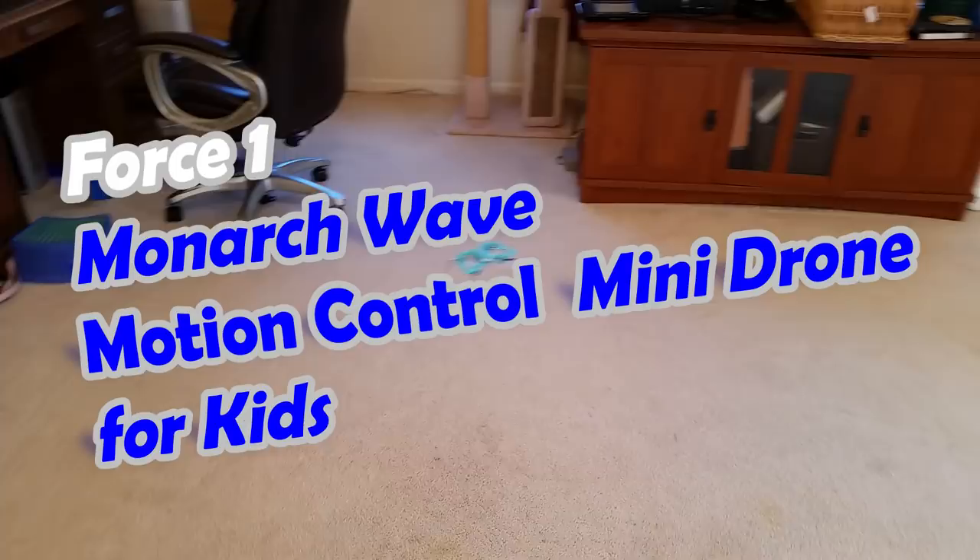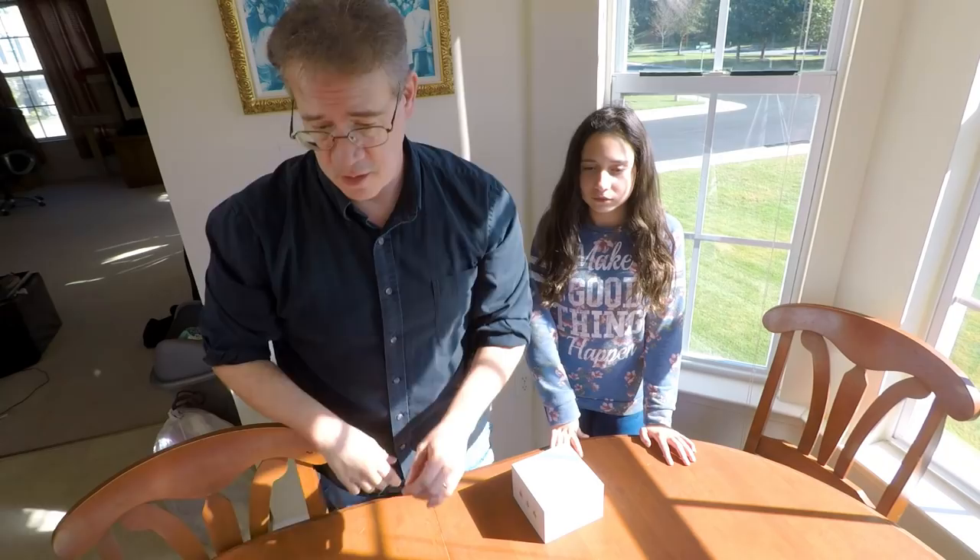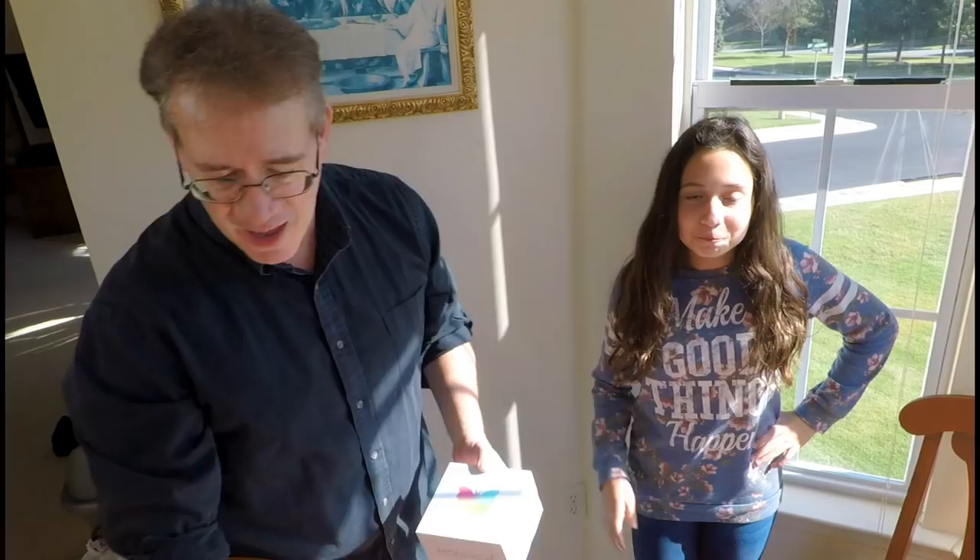Did you notice if it was blinking to tell us it's getting on power? Yeah. Hey guys, Tommy Jordan here. So I'm here with my daughter. And this is the Force One Monarch Wave Drone.